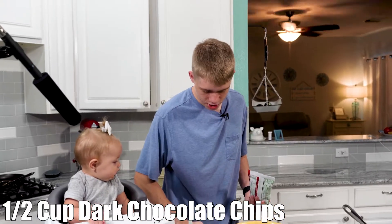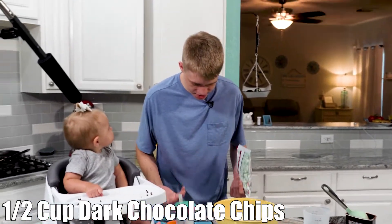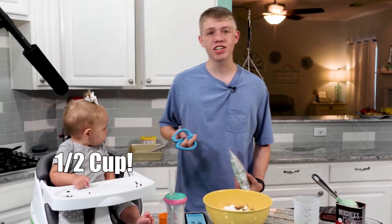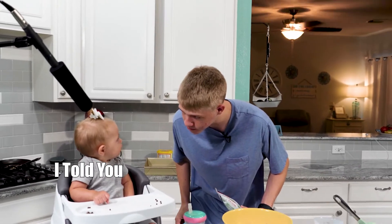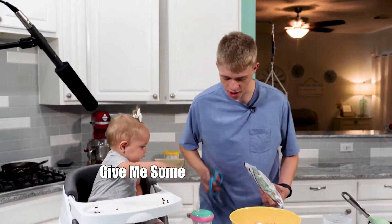Chocolate chips — how much chocolate chips? You may be asking yourself. Well, I am asking that exact same question. How much? And she's asking it too. How many chocolate chips? That's right — half a cup.